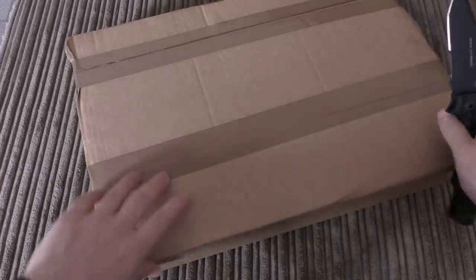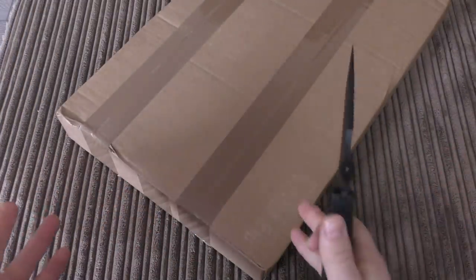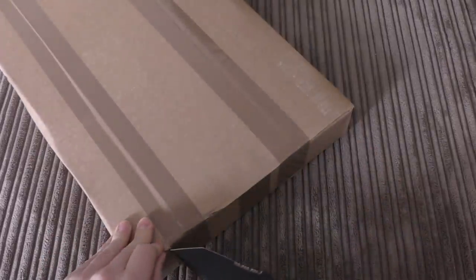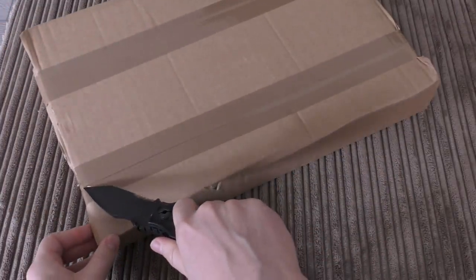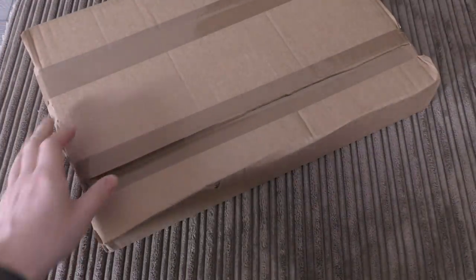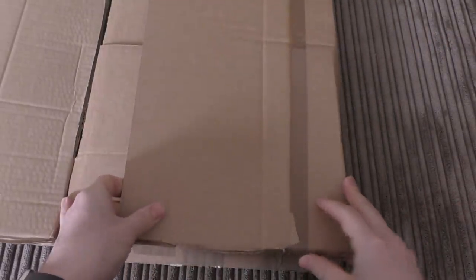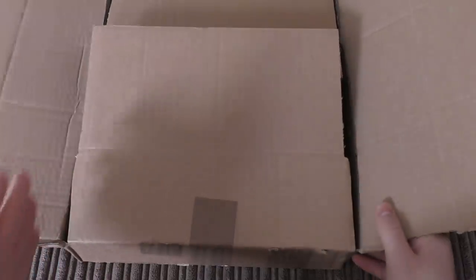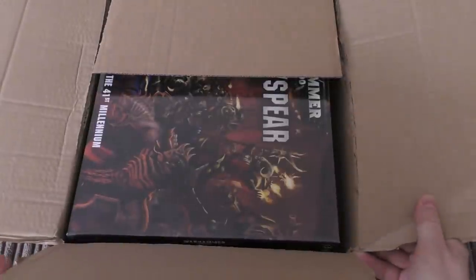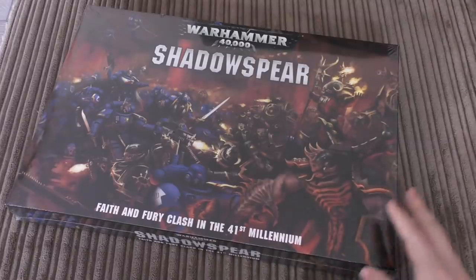I'm going to unbox it now and stop blathering. Why did I get it? Mainly for the chaos models - I really like the chaos models. The Space Marine Primaris models are all right, quite good, but there are some duplicates in here which we'll go through. I'll be doing reviews of all these models through the next week and into the week after, because I want to go through their rules. You get sort of mini codexes and things with them.